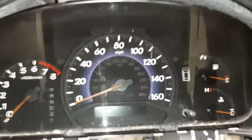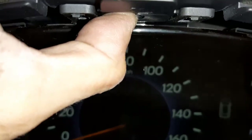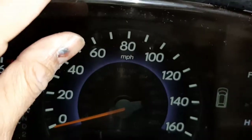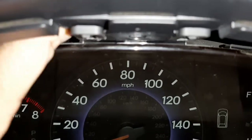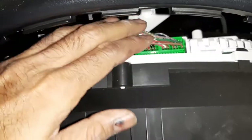There is a tab at the top of the cluster right here. You have to press on that tab a little bit — actually pull, not press — pull it down and then it'll come out. It comes out nicely, and then you disconnect the connector.